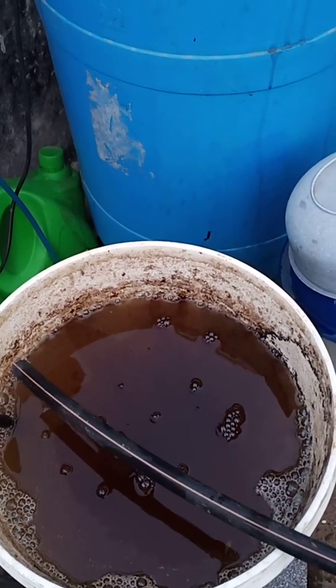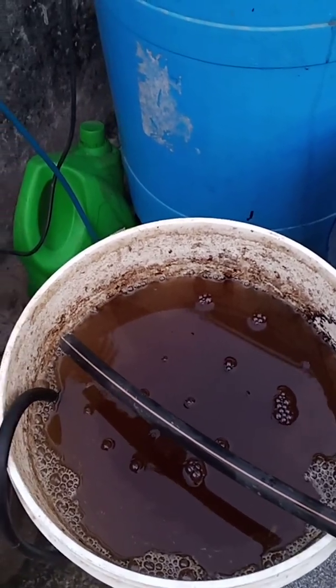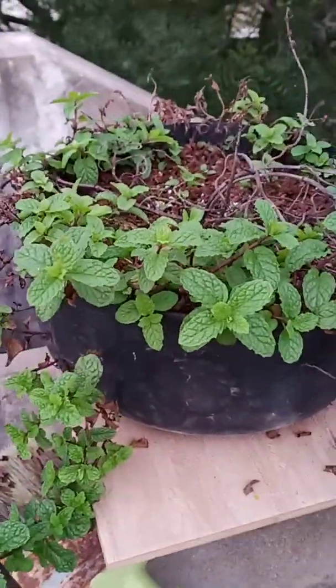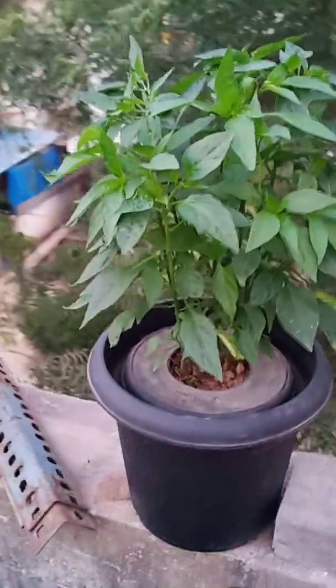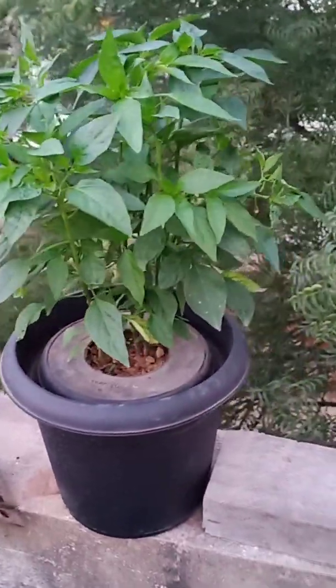I have already sprayed this onto a few plants — let me show you the results. This is the mint plant which was completely drying up but is growing up now very easily. These are the chili plants — roughly about five plants — and I can see that 3G cutting has been made on them.